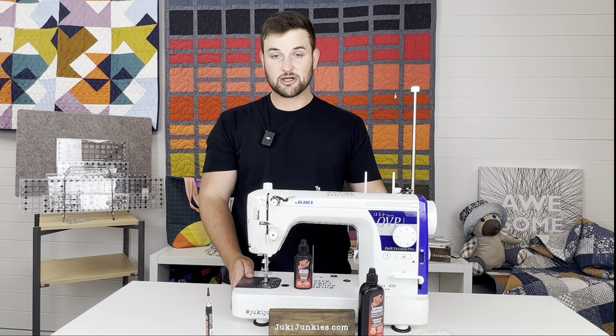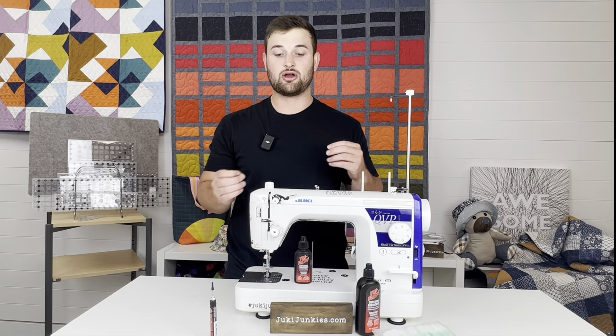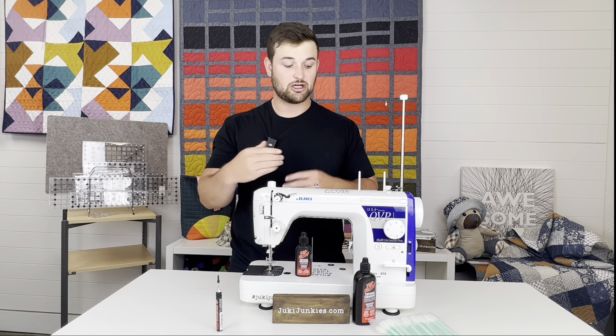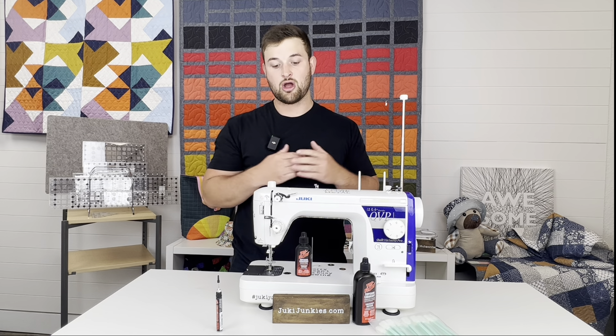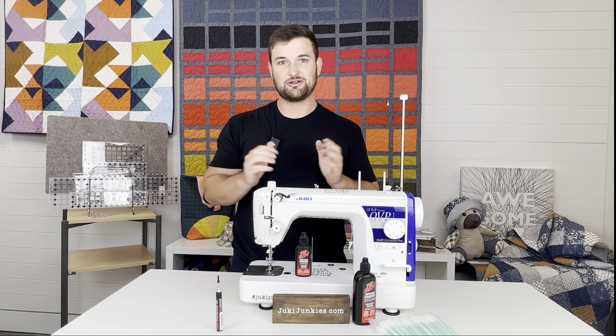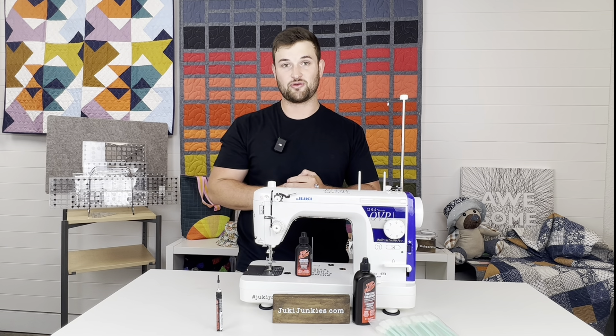If you have any questions on oiling your TLs, feel free to drop a comment below. Share your experience — maybe you've over-oiled your machine and noticed oil dripping out of the edges. I'd love to hear about it. Please like this video, share it with your friends who have TLs, and don't forget to subscribe and turn on the notification bell so you're notified every time we post on the JukiJunkies YouTube channel. In three weeks I'll be picking one random comment to win these three goodies: the tri-flow oiling pen, the two-ounce refill bottle, and some cleaning swabs.